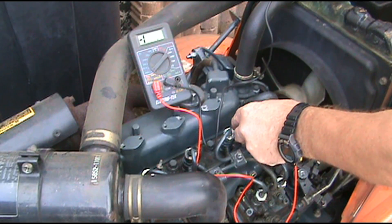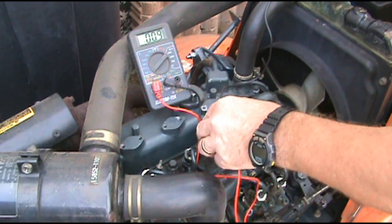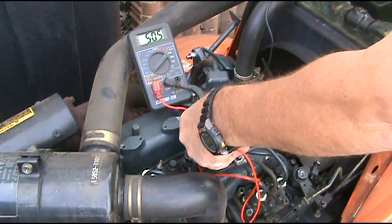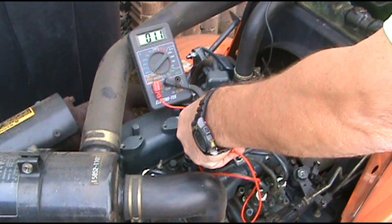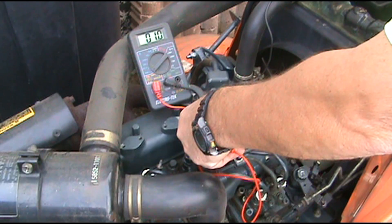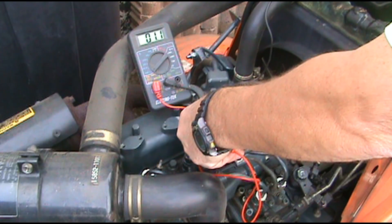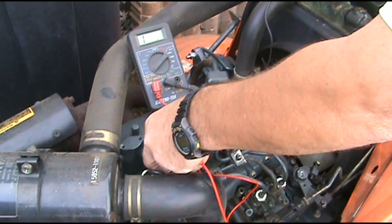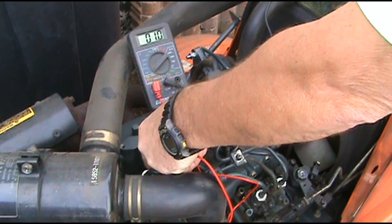Let's do it again just to make sure. It's under one. Check this one — that one will be under a one as well, even though it's showing one-one-zero. Third one — that one is also good.